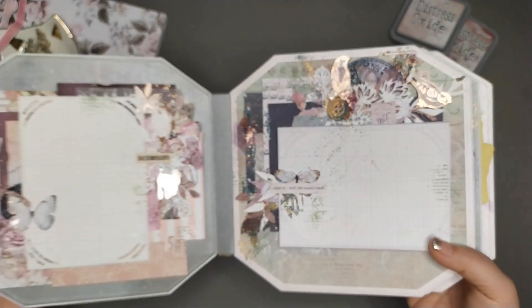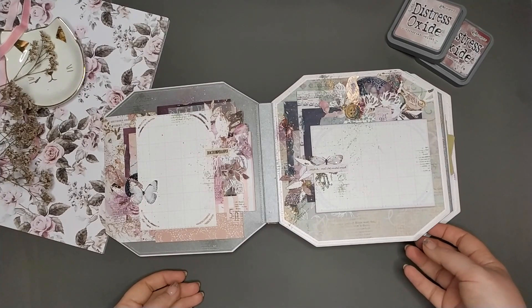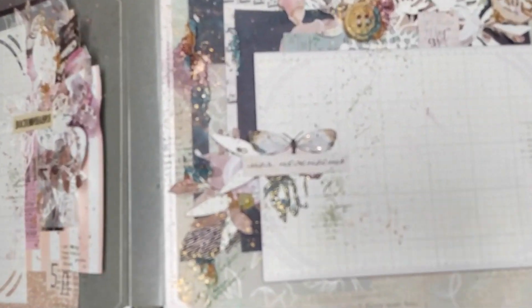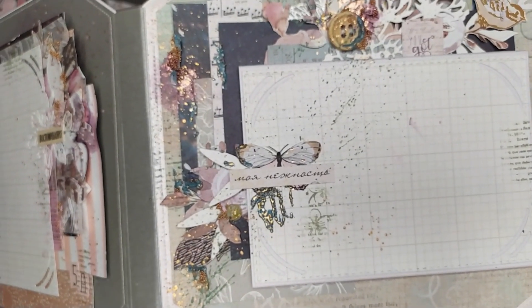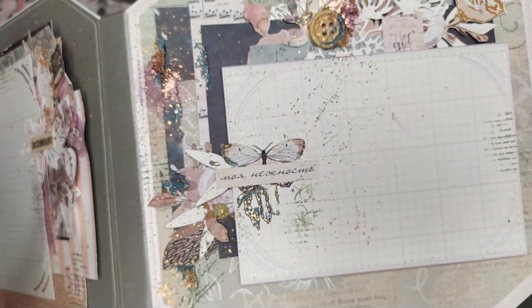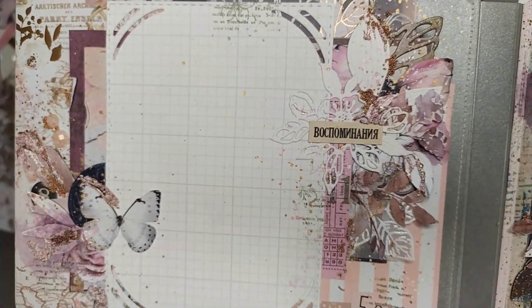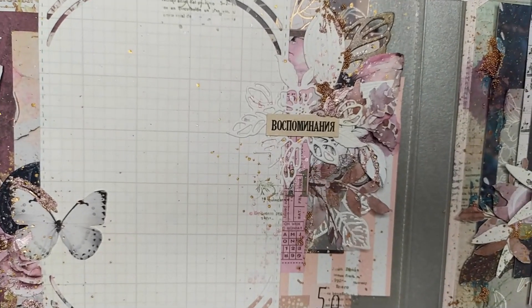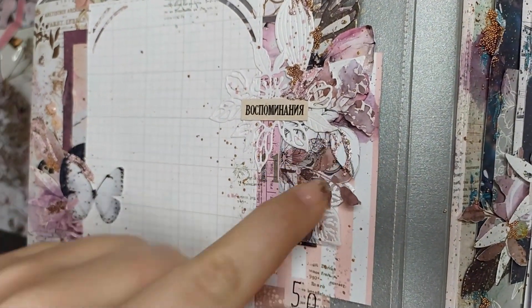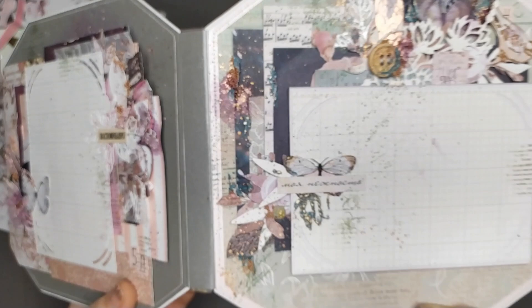Боялась за обложку — думала, что долго будет складываться. Но нет, все нормально, сложилось все достаточно быстро и просто. Кстати, я забыла еще отдельно сказать про эмбоссинг — я упоминала, что эмбоссинг у меня розовый и мятный. Ну, даже не мятный — он скорее такой морской волны. Вот здесь у меня морская волна, а здесь у меня розовый. Это все Stampendous. И тут я не пожалела — тут у меня все так красиво. Мне прям само нравится.